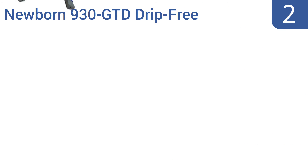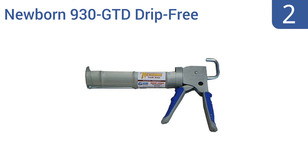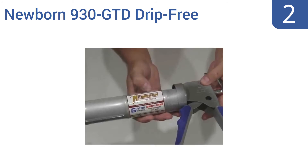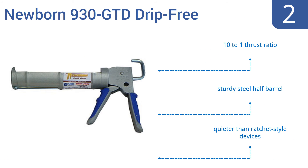At number 2, there are a few reasons the Newborn 930 GTD trip-free hex rod cradle corking gun is a bestseller, including its gator trigger and comfort grip, its trip prevention features, and its smooth pressure rod action. But mostly it comes down to the rock-bottom price tag. It has a 10 to 1 thrust ratio and a sturdy steel half-barrel. It's quieter than a ratchet-style device.